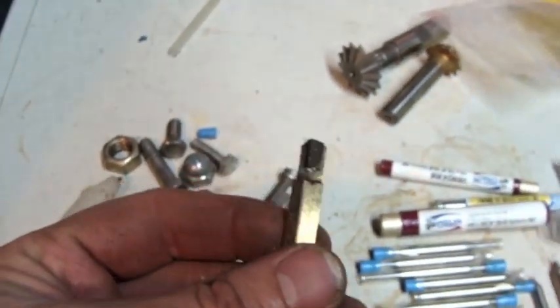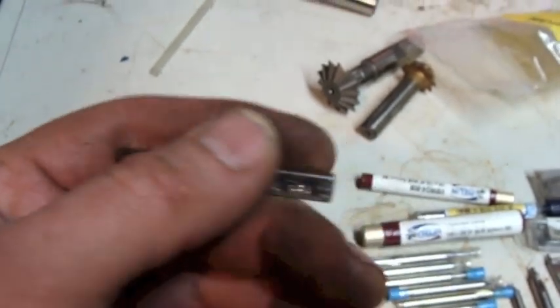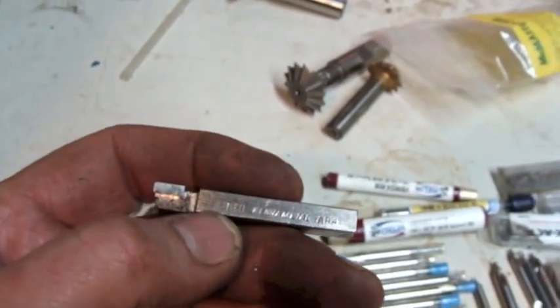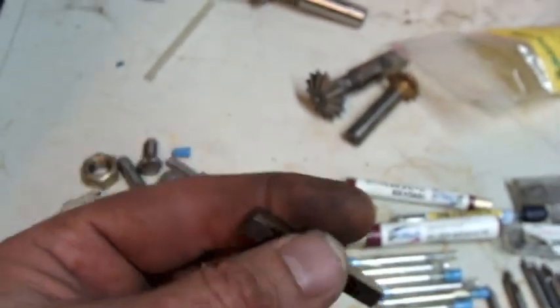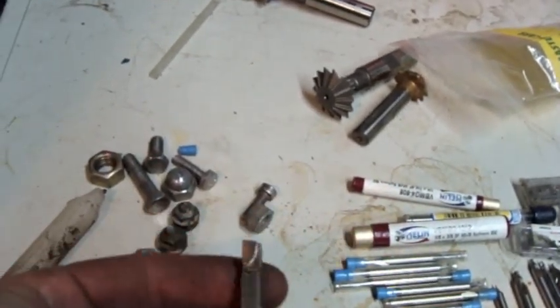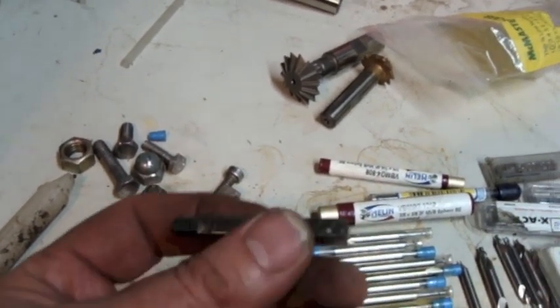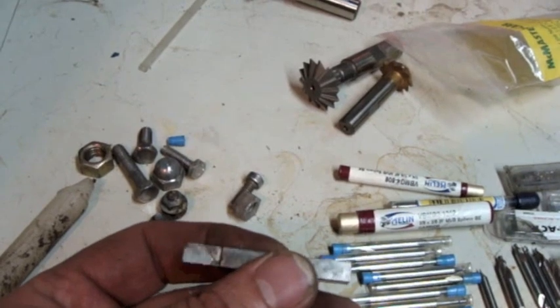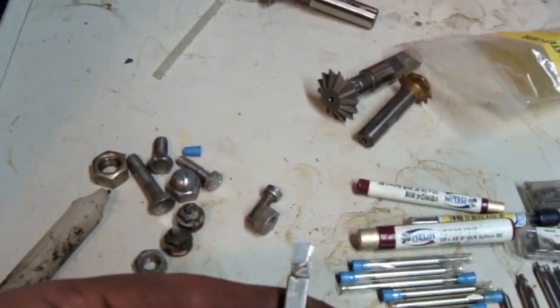And then what do we got here? We got a brazed cutter. A little carbide-tipped cutter. That's a nice little cutter. Now, is that for a lathe? Or would you stick that in a boring bar? That's a lathe.